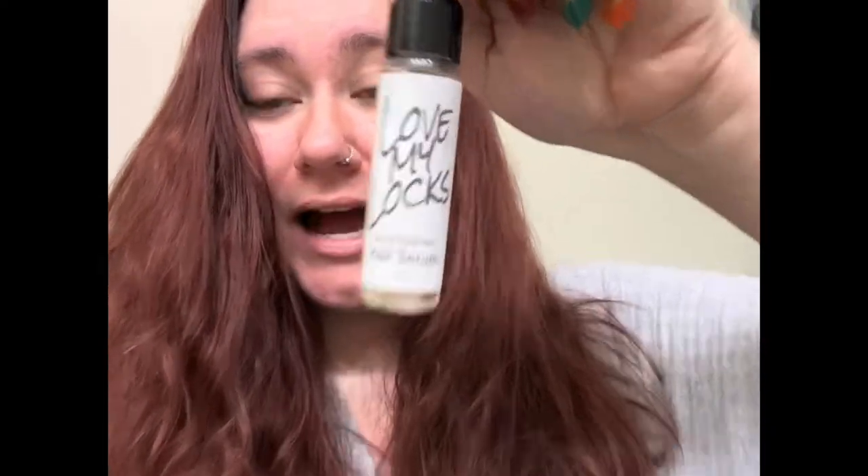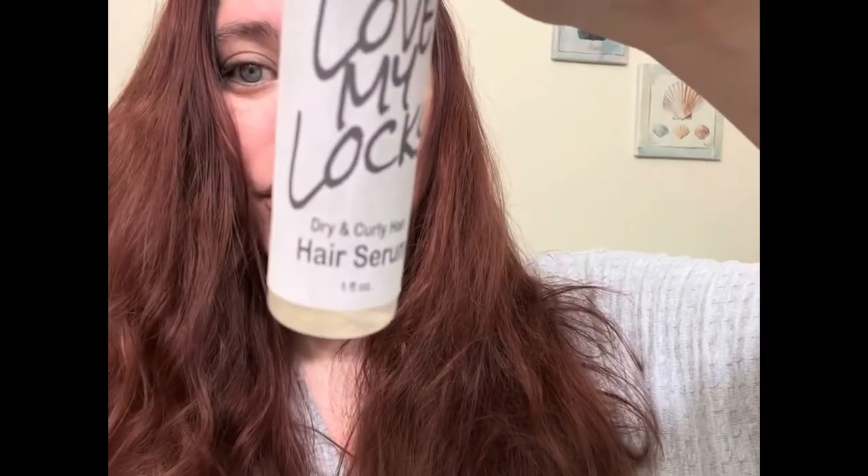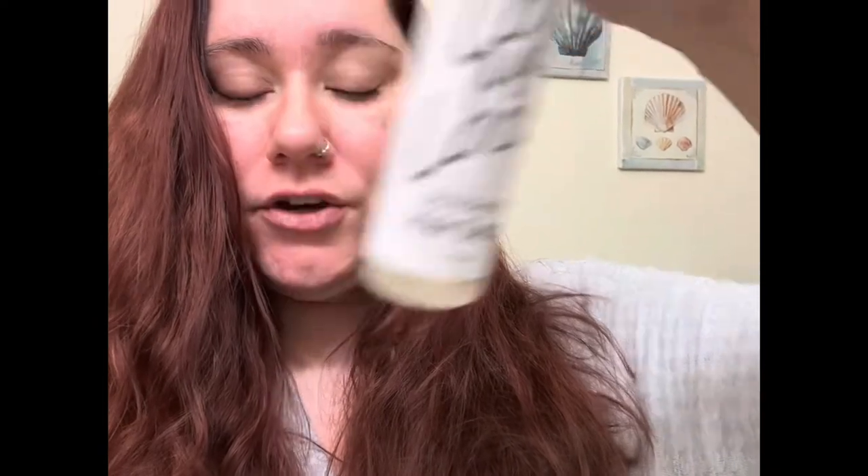Hello everyone! Today I'm going to show you how to use the Love My Locks hair serum. I personally use the dry and curly hair serum — my hair is naturally wavy and curly.